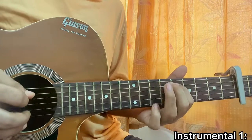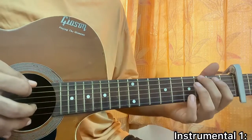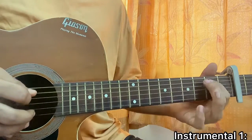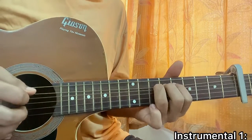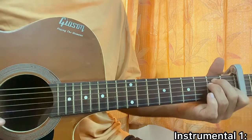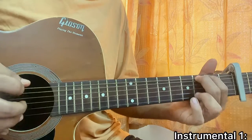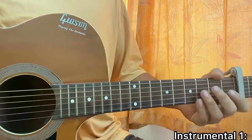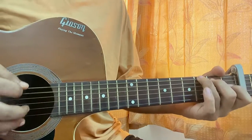You can even hit the open E string after you play the third fret on the E string. Then you move on to verse two — same thing. Chorus two — same thing.